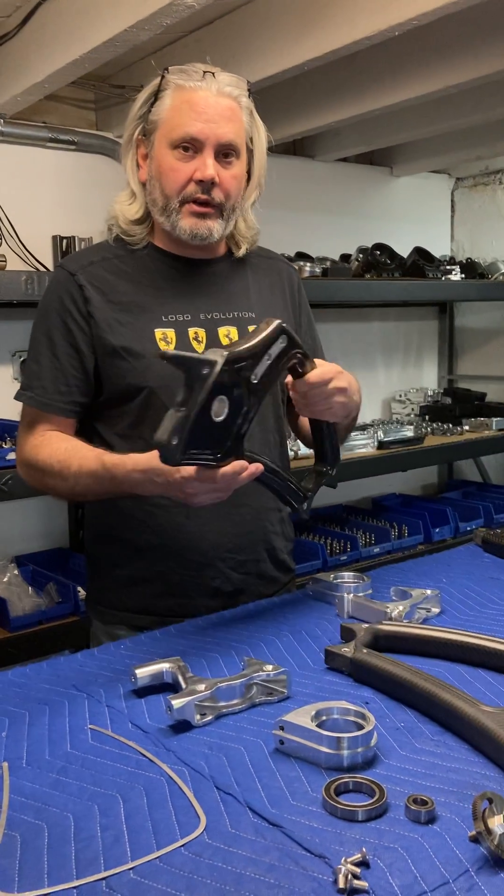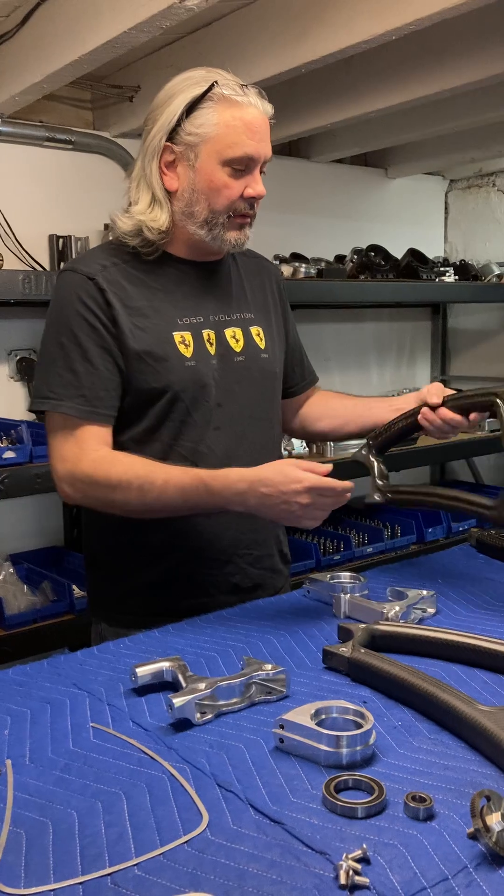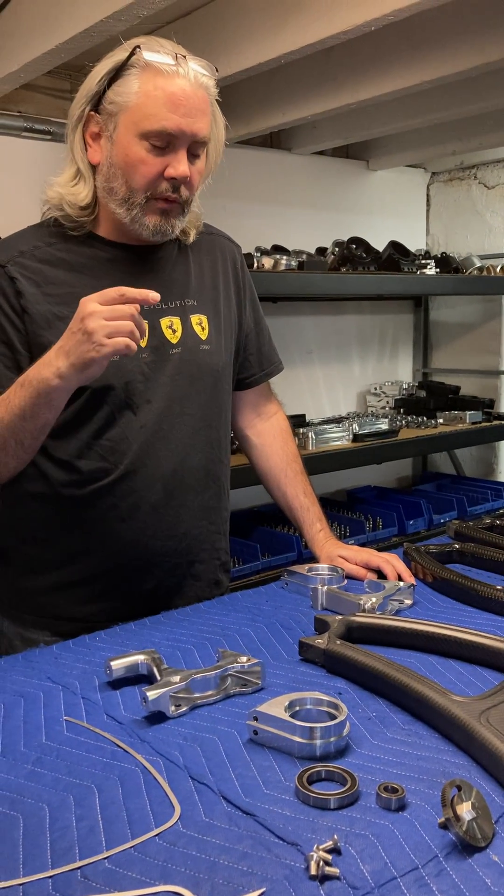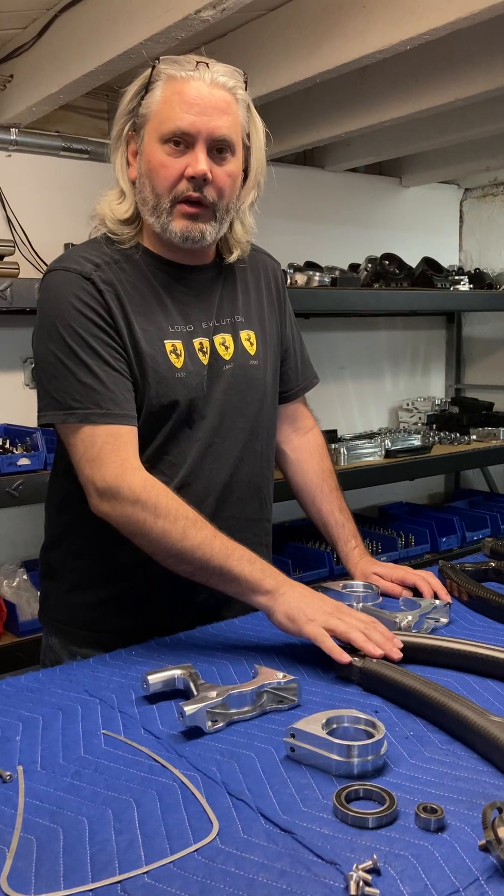As you can see, these are all the same part. So we've got part number one, quantity four. And what dictates where these go are the different style of inserts that we have for them.